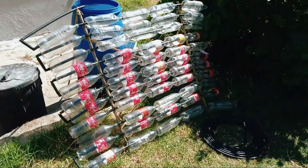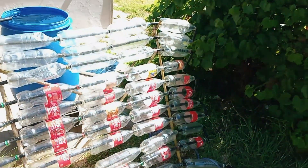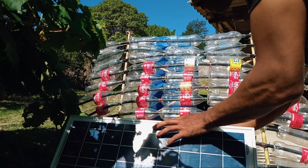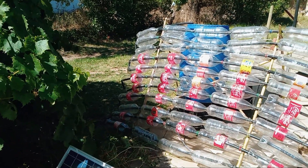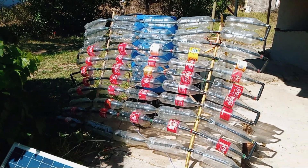Later in the day though, I noticed part of the heater was getting covered with some shade, so I moved the whole contraption to a sunnier area. There is a little shade over there, but as the sun starts going down it will give that area some more sunlight.